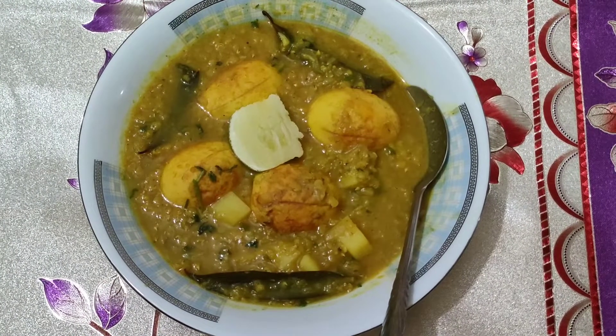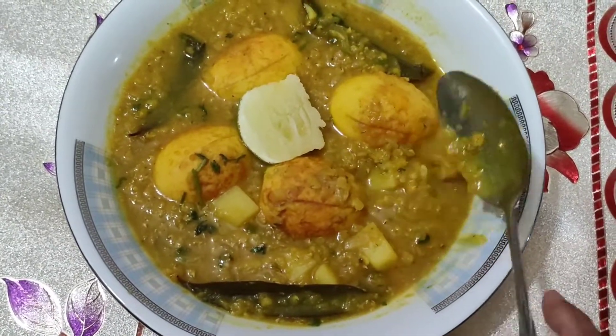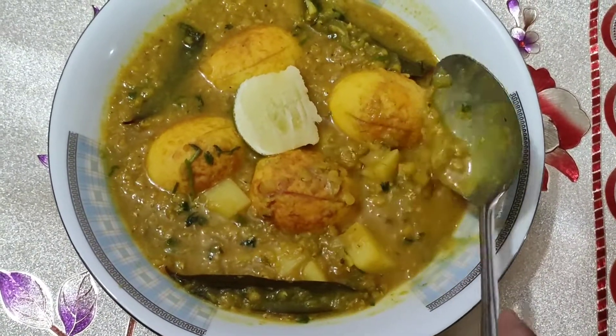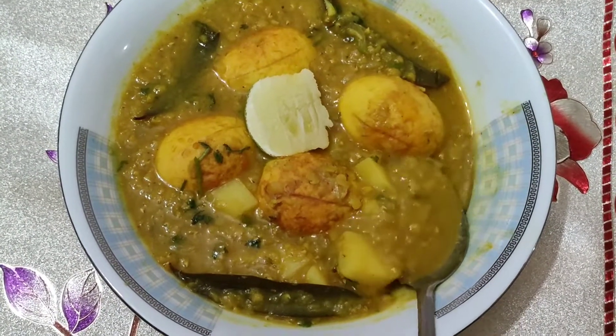I will see you in the next video. I will make it very good for you. This is the first thing I like to do with my favorite food.